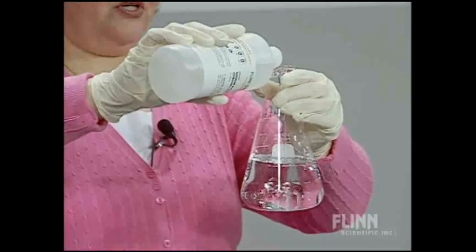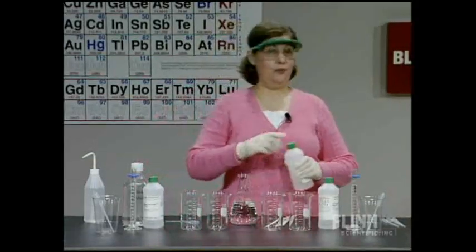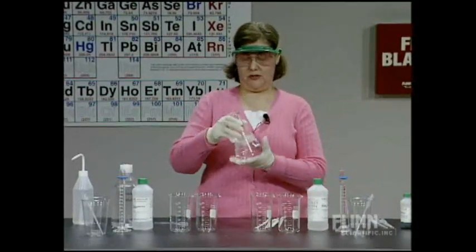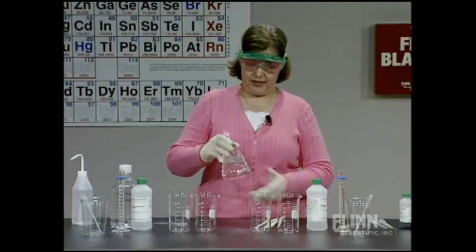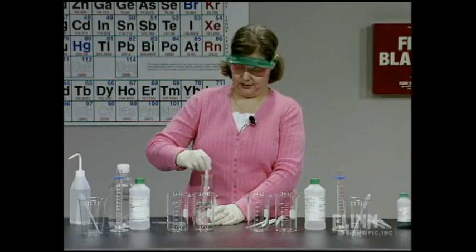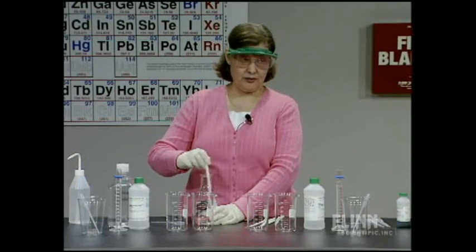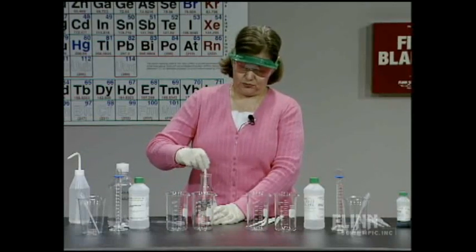One of the properties of buffers is that as long as you have both components present, you're still going to have the buffering action. We may not have the ideal buffer from mixing these in exactly equal amounts, but we're still going to demonstrate the principle. I want to make sure those are well mixed — swirling in an Erlenmeyer flask makes that easy. Sometimes if you have everything pre-mixed and pre-measured, your students don't really know what you're mixing.